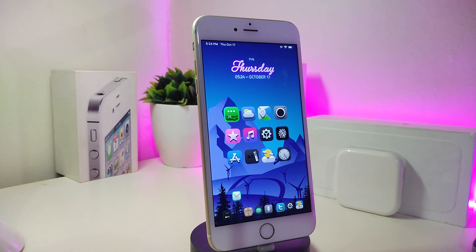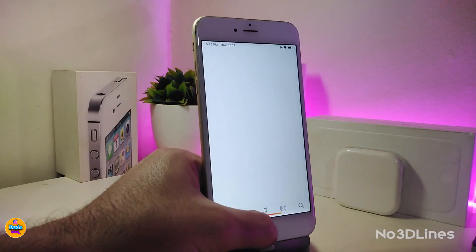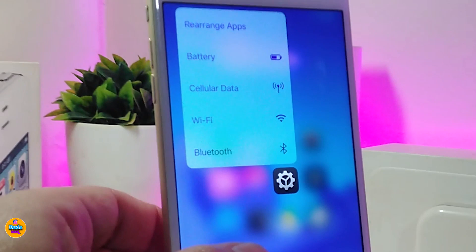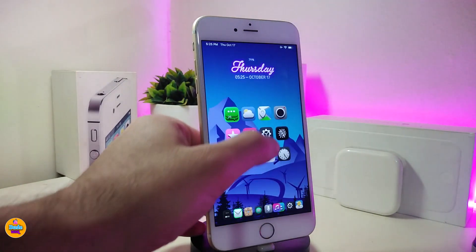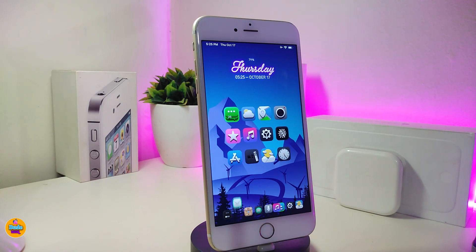Let's go ahead and start talking about the first one, which will be called No 3D Lines. This tweak is about force 3D Touch on your jailbroken device. Once you force touch, the tweak removes all the lines when you 3D touch on any application. There's nothing to configure under settings — just download the tweak and it will work right away once you force touch any app on your jailbroken device.